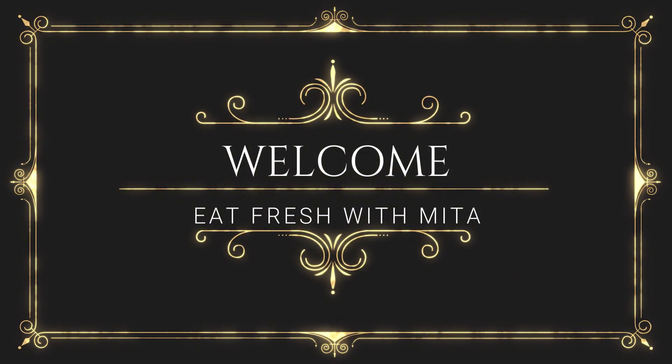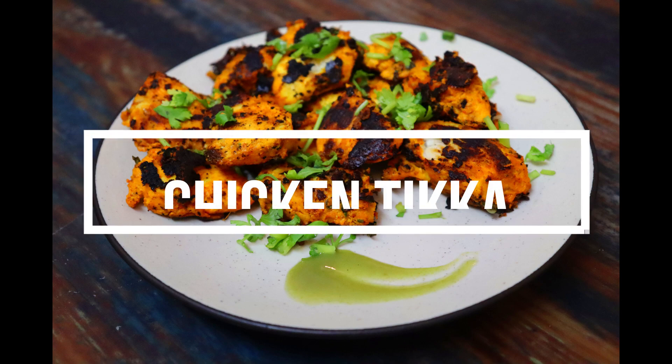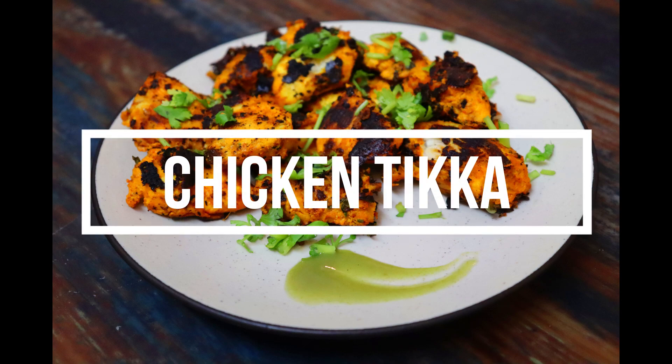Hello everyone! Welcome to Eat Fresh with Mita Raktan. Today we will share the chicken tikka recipe.